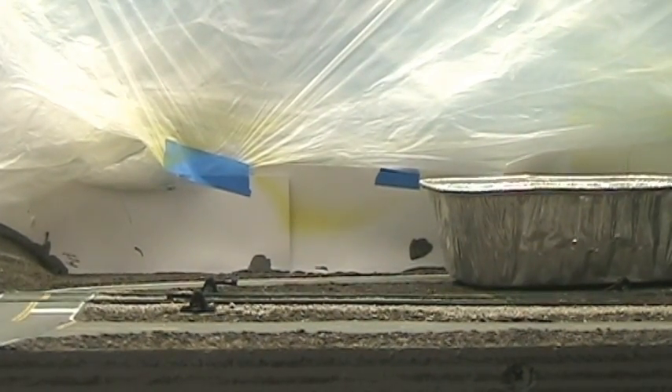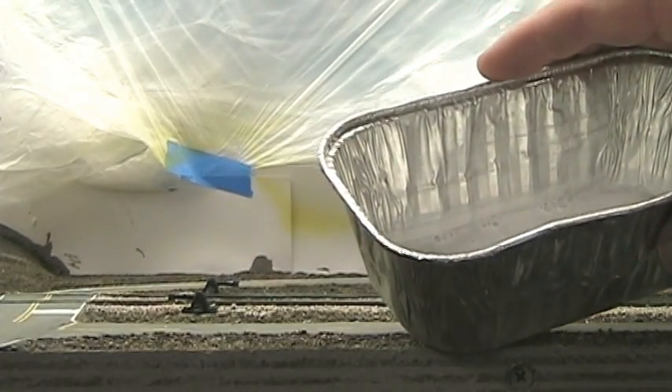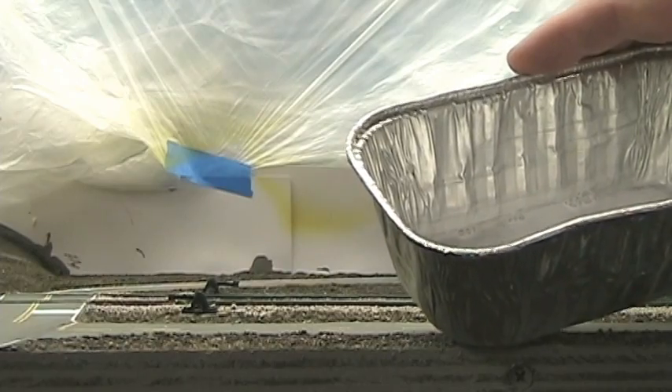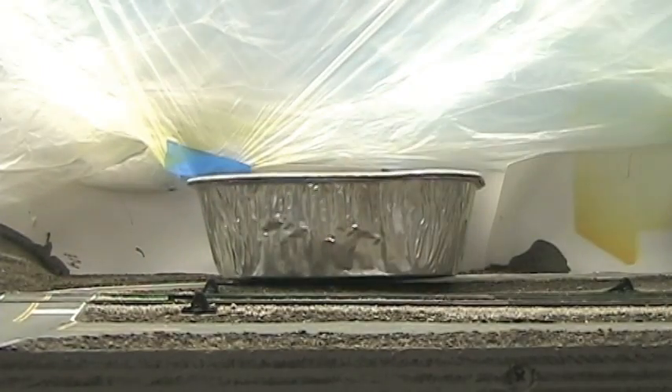I'm going to mix up my glue. This is a 50% water, 50% Elmer's white glue, and a little touch of dishwashing soap to break the surface tension. I also got my grass ready.